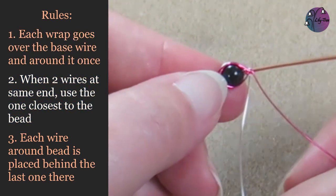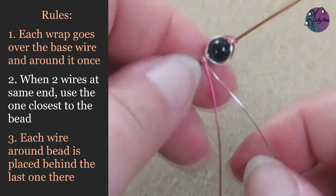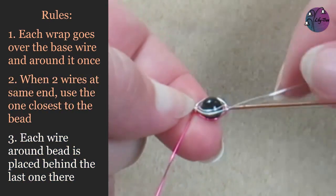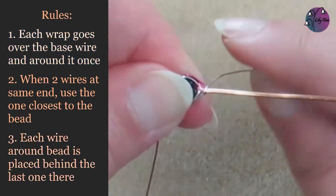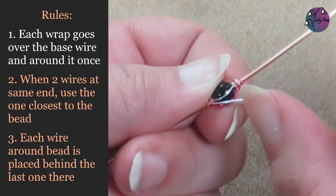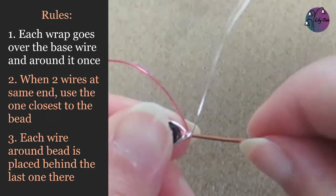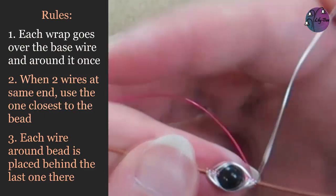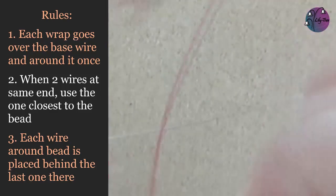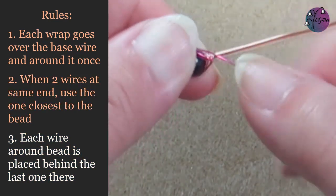Now we're back to rule two — we have two wires so we'll switch to the silver one closest to the bead, and this is working the back herringbone so we can turn the piece over. We'll take the wire behind the one already there, then over and around the base wire. Then we can continue with this wire around the other side, over the base wire and around it once. Now we need to switch back to the pink wire, turn the piece over and continue the weave. We just need to continue weaving in this way until those sides are filled up and the front and the back herringbone weave are touching at the sides.